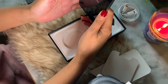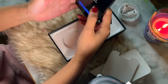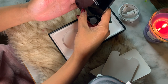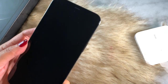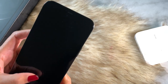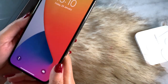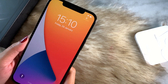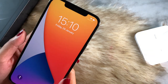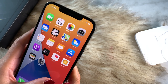The moment I began using this phone, after setting up all the important apps, so far so good — I'm very happy with it. If you're looking for the best iPhone on the market, I think the iPhone 12 Pro Max is a good choice.